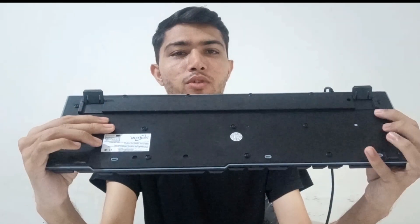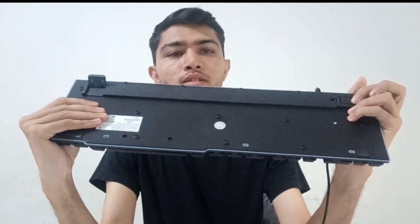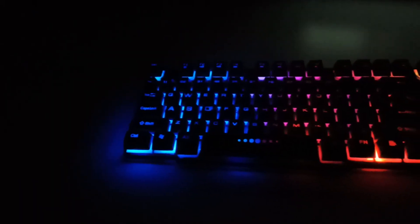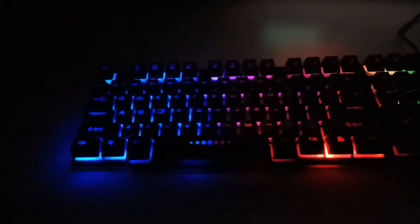In this keyboard the RGB light is not programmable, so you cannot switch the lights. There is a different option for switchable lights, so you need to buy that separate keyboard if you want that feature.